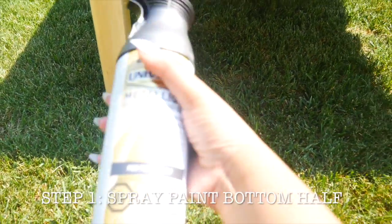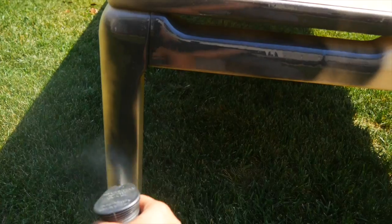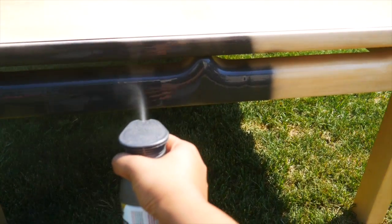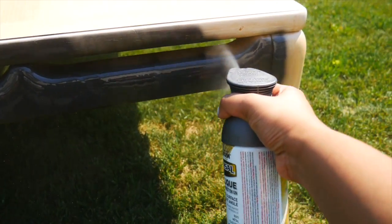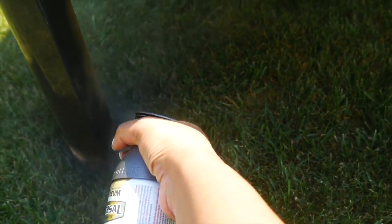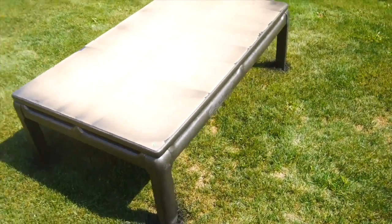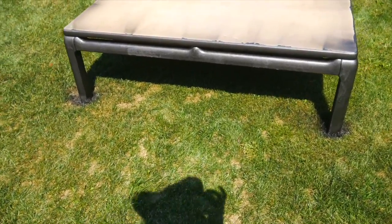The first step is literally just to take the spray paint and start spraying. Now that I've done this, I would not spray as close, because spraying too close ended up forming some droplets — I do show you how to fix that later. If I could do this again I would definitely spray from a bit further back to get a more even surface. Also, optionally, you could sand down the table beforehand to get more grit. I ended up using two spray cans for this.